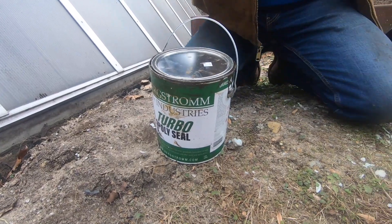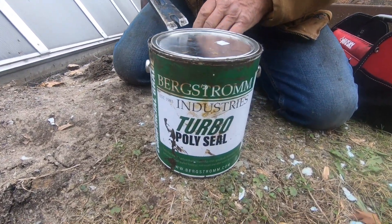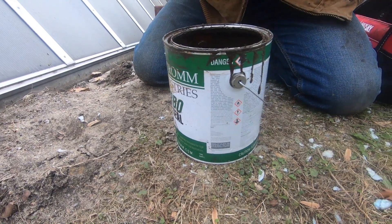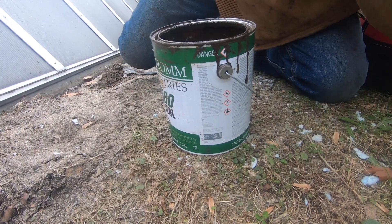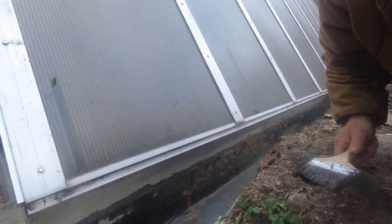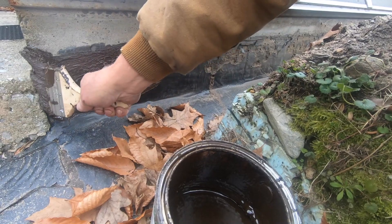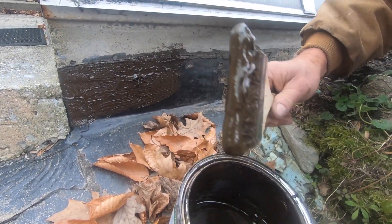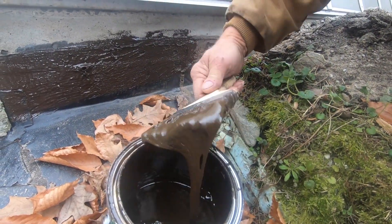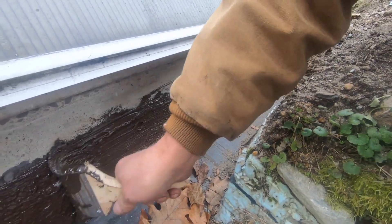Then we take this product — we use a Turbo Poly Seal. It's a polyurethane product. It will stick to plastic and to concrete. I take my brush and brush this on. Just like that — that sticks nice.